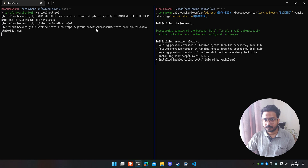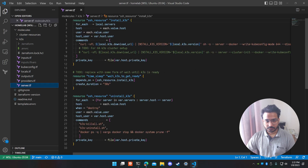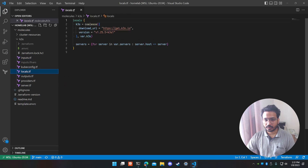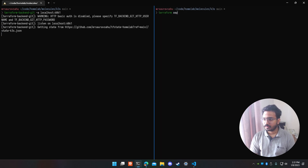Terraform init is hitting the Git repository to create or reuse the state file and install any necessary plugins. In the server file you can also pass a variable called 'k3s' to modify the download URL if it ever changes, and to specify the k3s version. By default I'm using 1.25.5, but I've exposed it as a variable so you can change it easily since new versions come out quickly.